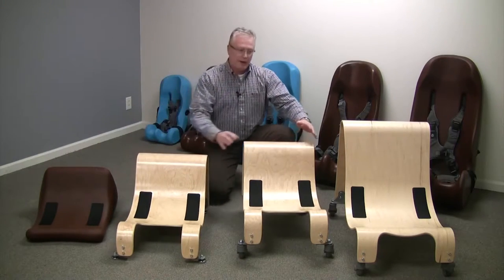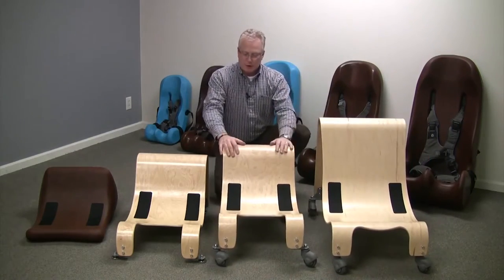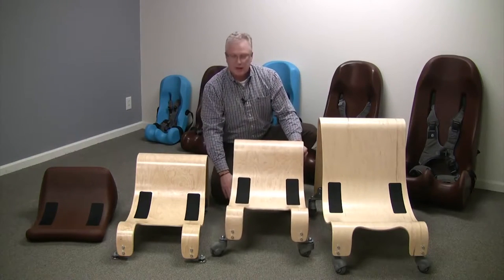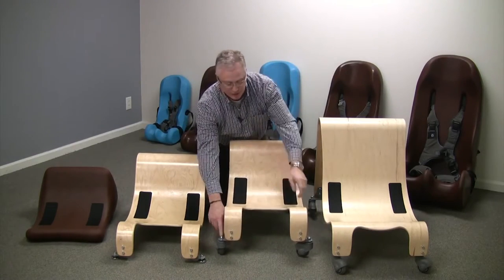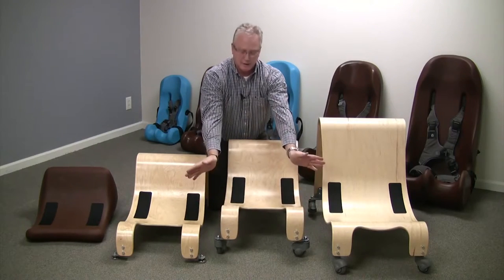Moving on, we have our mobile bases — our small and large mobile bases. The small mobile base, as you can see, has the rolling three-inch polyurethane casters on the front, with three-inch locking polyurethane casters on the rear. One thing I'd like to point out is that the casters on the front of the small mobile base are offset to the left and right.